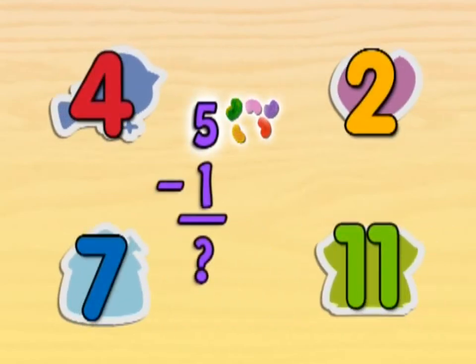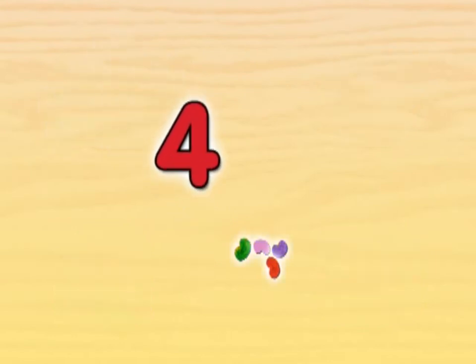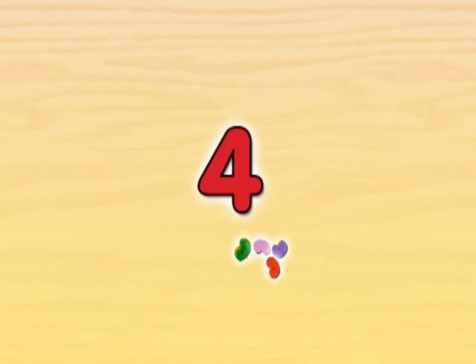If we have five jelly beans and then we take away one jelly bean, how many are left? If you have five jelly beans and you take away one jelly bean, four jelly beans are left.